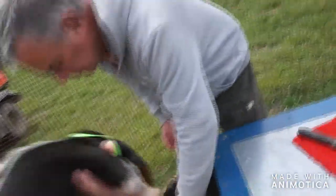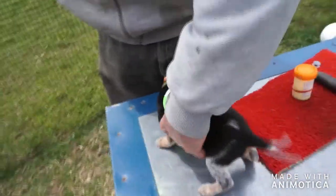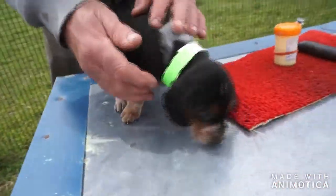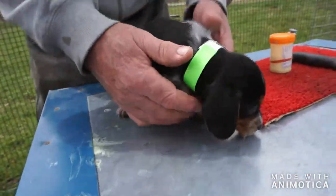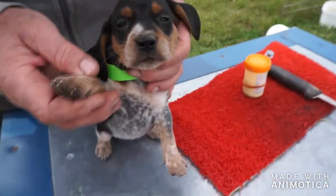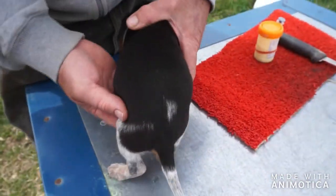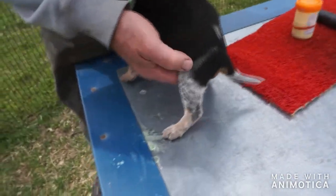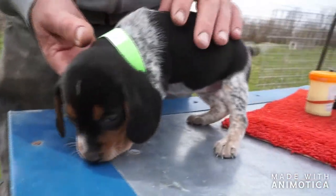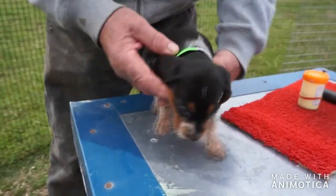The next one is gonna be our little green band girl. So that was pink band and this is green band — female puppy number two. She's a beautiful little blue tick girl and the pattern is very distinct, so it's not hard to tell. We'll just call her green band. See her little pattern here on the back — cute little waggly tail. That's our baby girl number two with the green band.